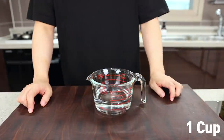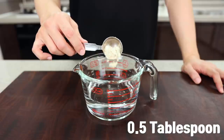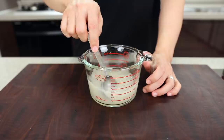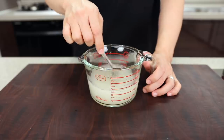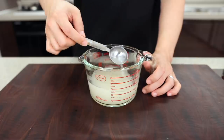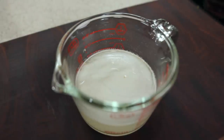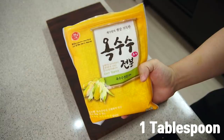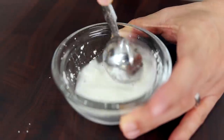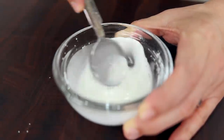In one cup of water, add half a tablespoon of chicken powder and mix it. You can also use chicken stock, and if you don't have either, just go for water — there'll be a slight difference in taste but it'll still be delicious. Lastly, we need starch water: put one tablespoon of cornstarch and one tablespoon of water in a small bowl and mix it.